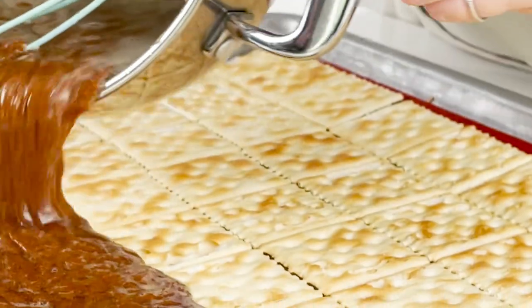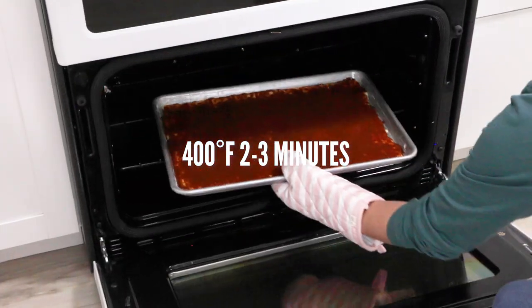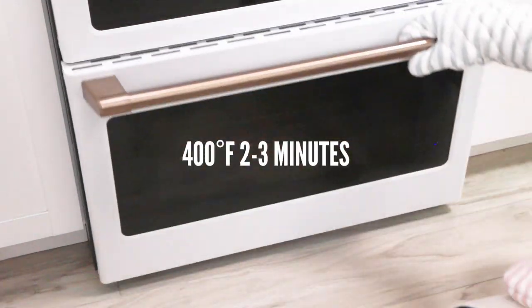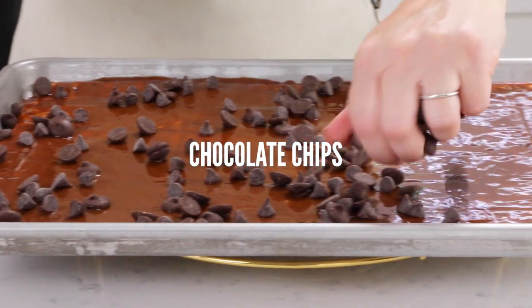Once you reach 280 degrees, we're going to pour that caramel onto our crackers and just smooth it out with a spatula, then put that into our oven for two to three minutes. Then we're gonna take it out of the oven and sprinkle our chocolate chips over the surface.